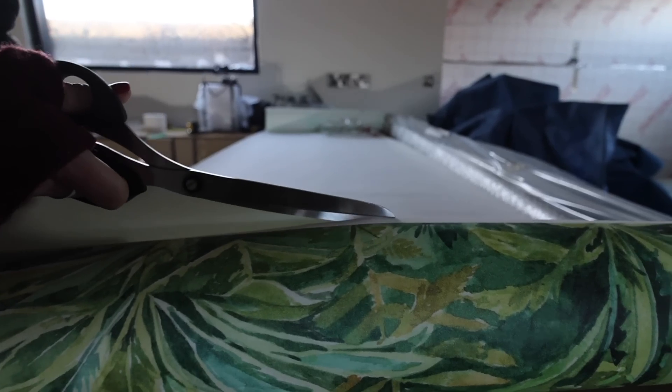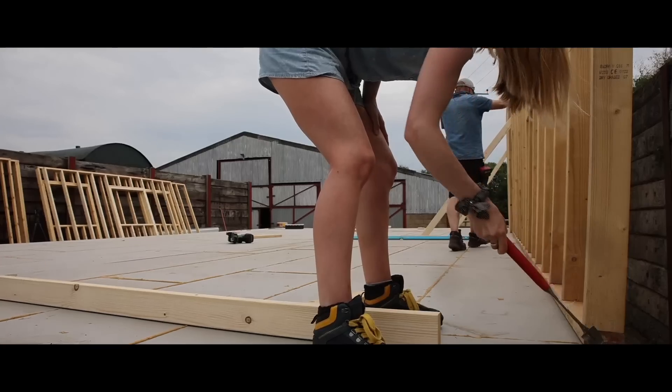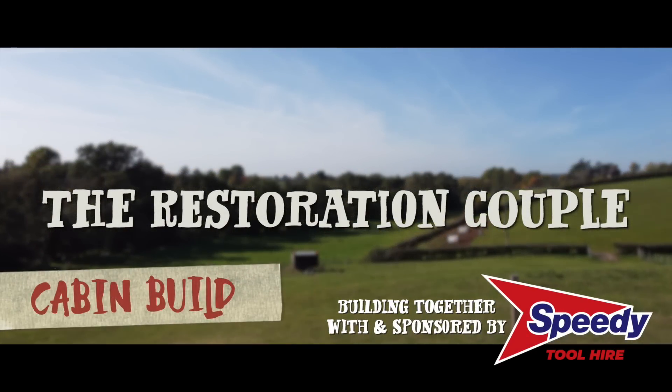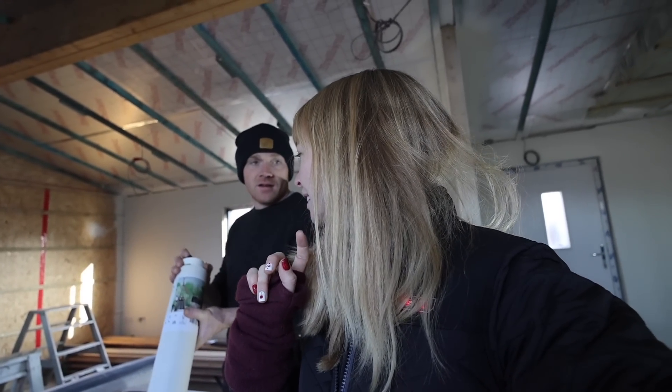Good morning, we are doing wallpapering today! We are doing wallpapering - we haven't done this in 10 years. I think it was probably our initiation into DIY, and last time I remember it being really stressful. We only did one wall but it was a pattern wallpaper so you had to match it up. This is a mural wallpaper, one wall - and it's paste-the-wall, apparently that's easier.